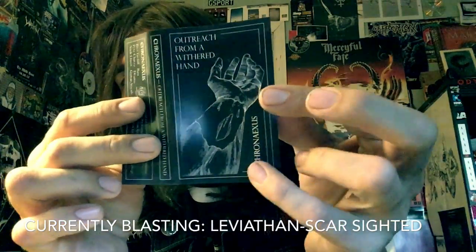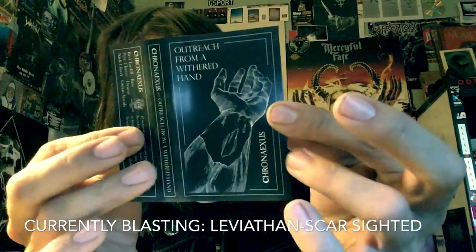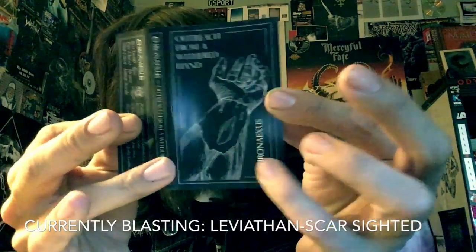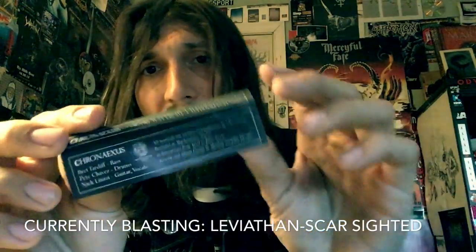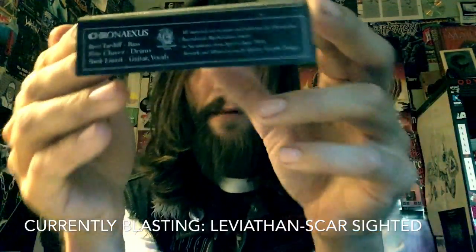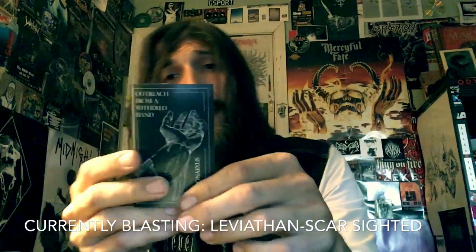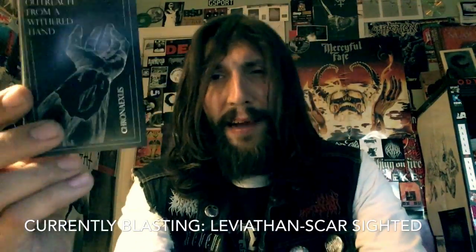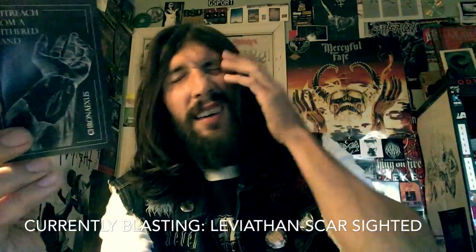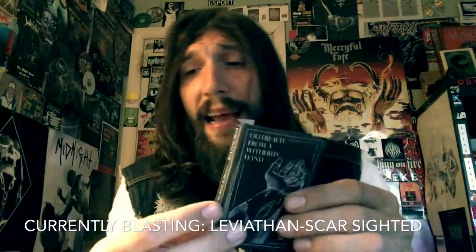It reminds me of the dude from Inquisition, Eric from Watain, and Jon from Dissection, R.I.P. You have eight tracks here on Transylvanian Tapes, about an hour's worth of music — a killer full-length released around December 2016.